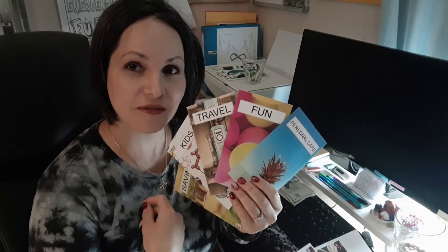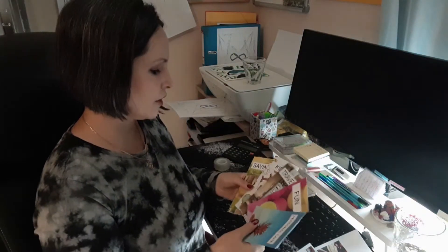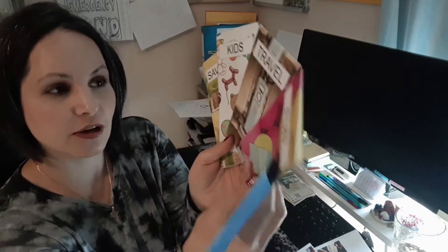Hello everybody, my name is Jessica, welcome to Budget Freedom. I'm doing a quick little video showing you about my awesome cash envelopes. I got my new color printer, which I'm so happy about. Before I only had my black and white one, but these cash envelopes are so, so cute.